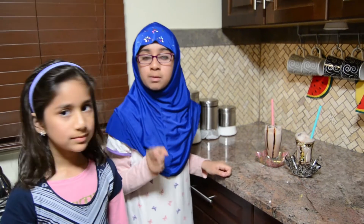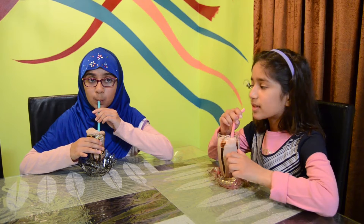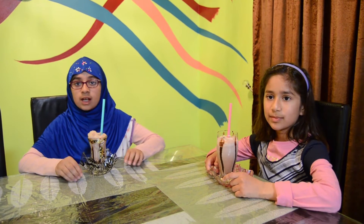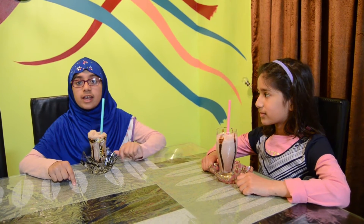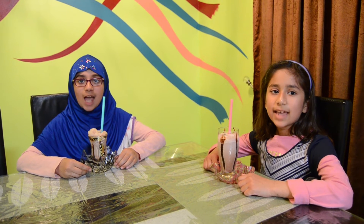Now we're going to drink these, and also before we drink we're going to sit down because it is a sunnah. Thank you mom for teaching us how to make this. Bismillah ar-rahman ar-rahim. It's really delicious, this is very yummy! Thank you for watching this video. If you like this video remember to hit that like button, subscribe, and turn on the notification bell so you can see all our videos. Make sure you share. Jazak Allahu khayran. Assalamu alaykum wa rahmatullahi wa barakatuh.